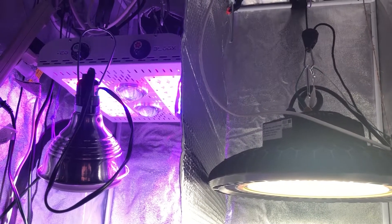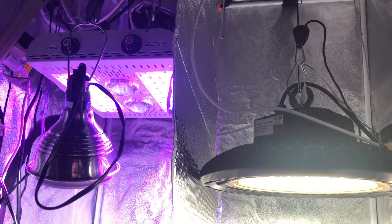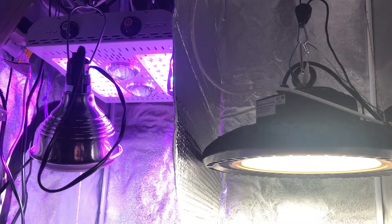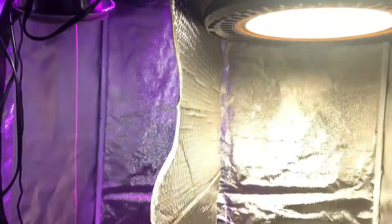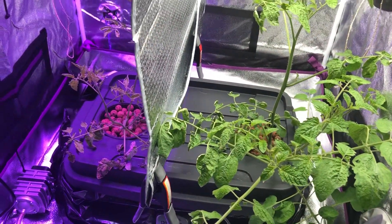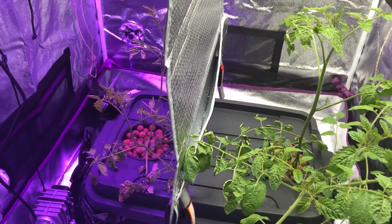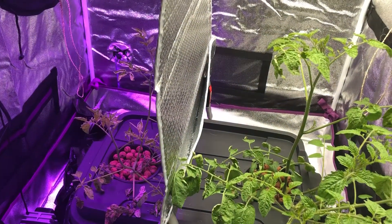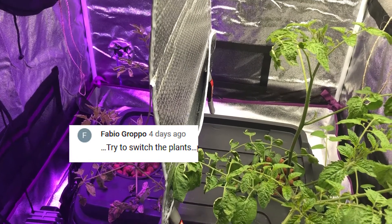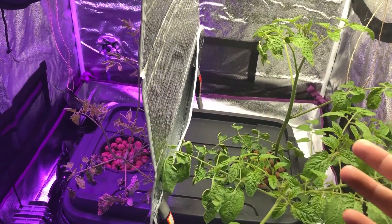All right everyone, this is episode 14.55 part 2. I know these titles are getting a little ridiculous, but there is a reason for that. I'm not doing episode 15 until the plants have actually reached the blooming stage and start producing some tomatoes, because we've already pretty much surpassed the vegetative stage. I wanted to provide this update video because another YouTuber suggested, since the experiment is pretty much shot already, to switch the plants and see what happens. So I did that.